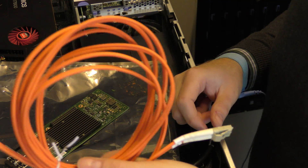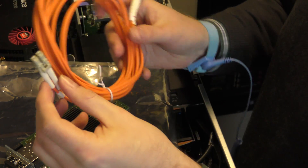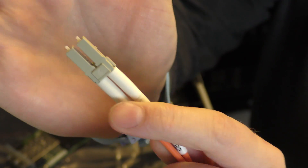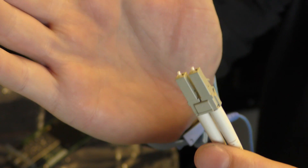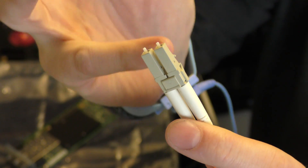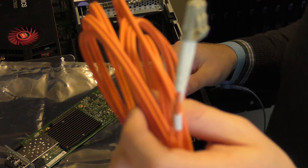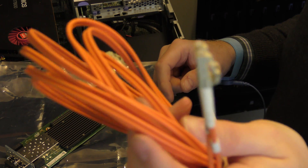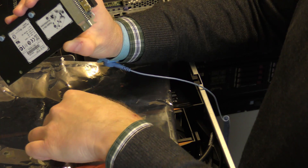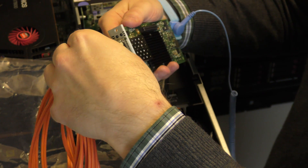The cables for 10G are fiber optic cables. This one is called LC-LC, which is the connector type, and it comes with two fiber optic cables. Traffic can communicate one way on one fiber strand and the other way on the other strand — that's how this system works. You can also get fiber optic cables where communication is in the same fiber string, but that's not widely used here. You take the cable and pop it into the network card, and it locks into place.